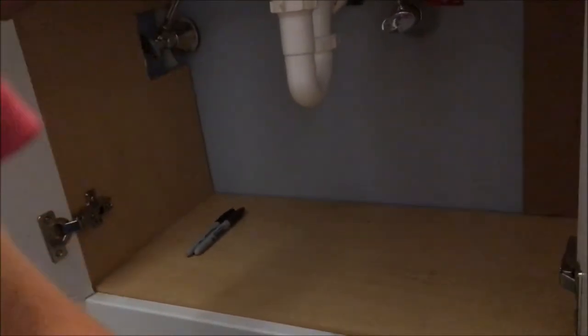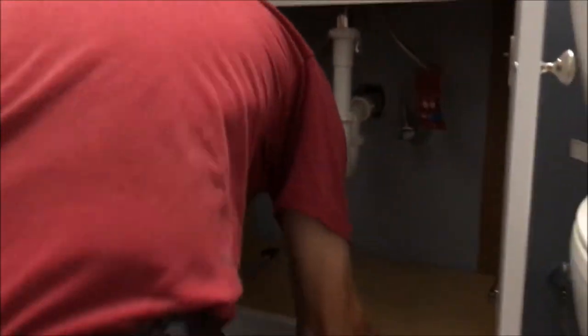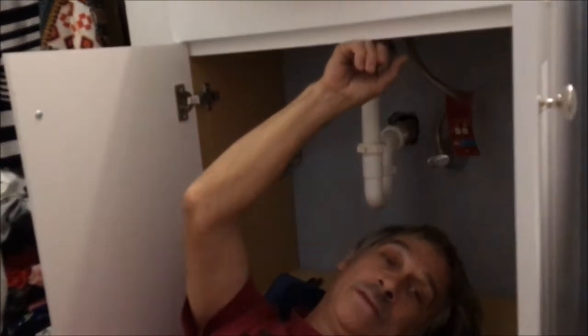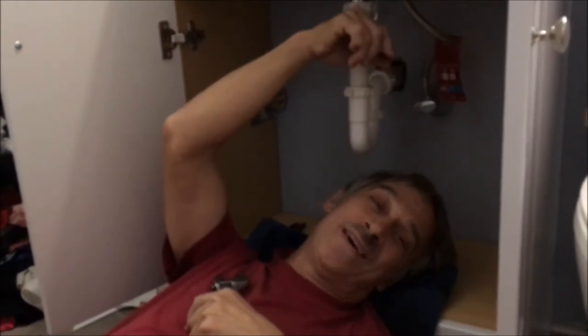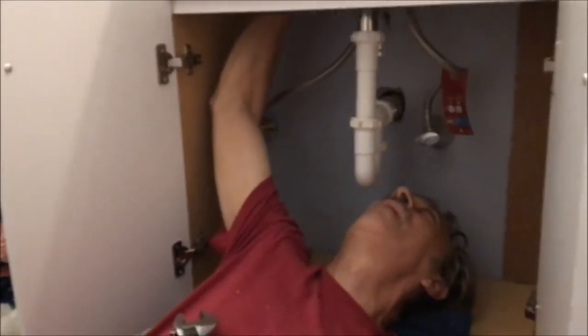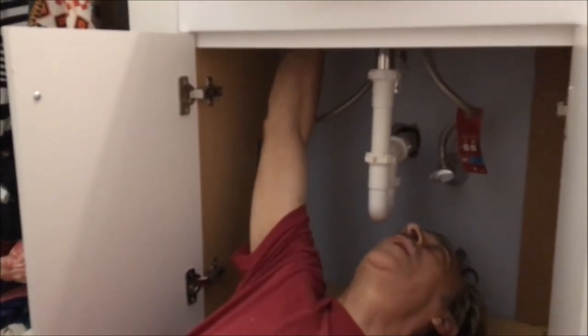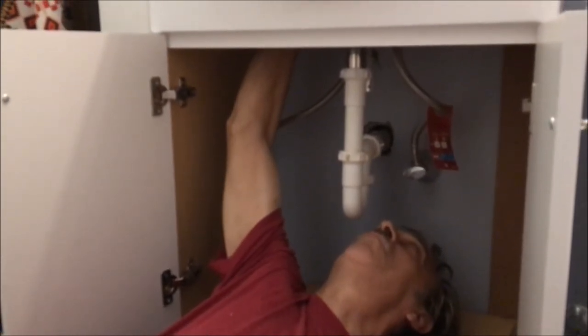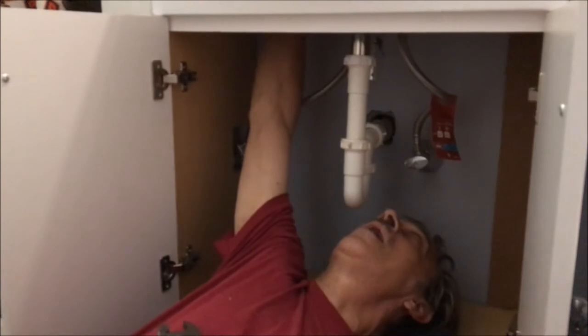Did you tighten those up? I just hand tightened — I gotta tighten those up, the ones up there. Let me hit them again just to make sure. I only hand tightened that one. The faucet is now even. Because the little stub thing would not go in. Until I moved it forward. I had to loosen the ones that were holding the faucet down too, because I had to move the faucet — the little thing wouldn't go in straight. So I moved it forward a little bit. Well, that's a beautiful job.